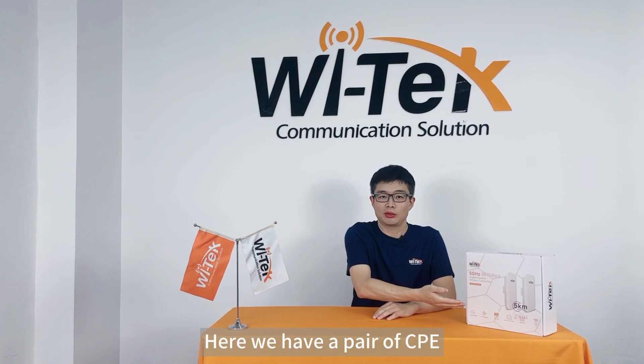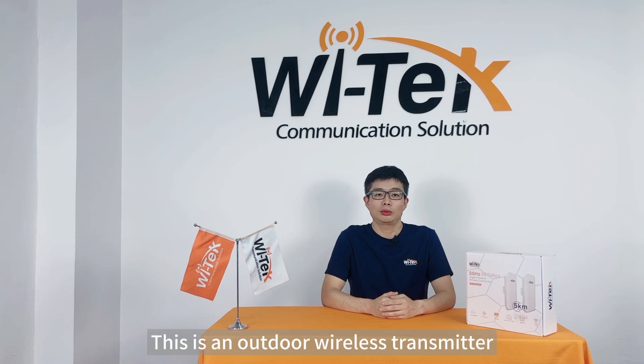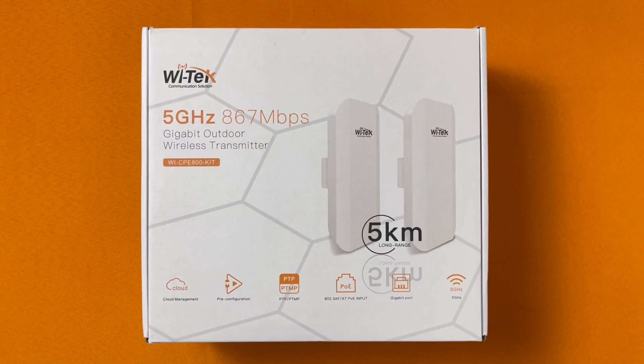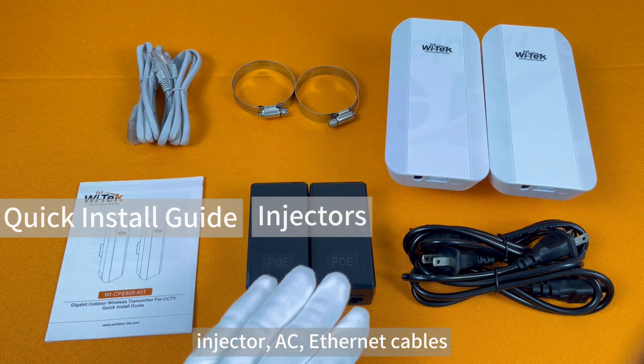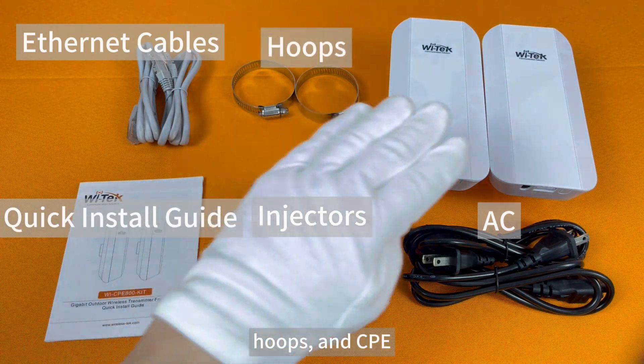Here we have a pair of CPE. Its model is Wi-CP800-PIT. This is an outdoor wireless transmitter. The radio frequency is 5 GHz, wireless speed is 867 Mbps, and the long range is up to 5 km. In addition to the QIG, the other main components are injectors, AC, Ethernet cables, hoops, and CPE.